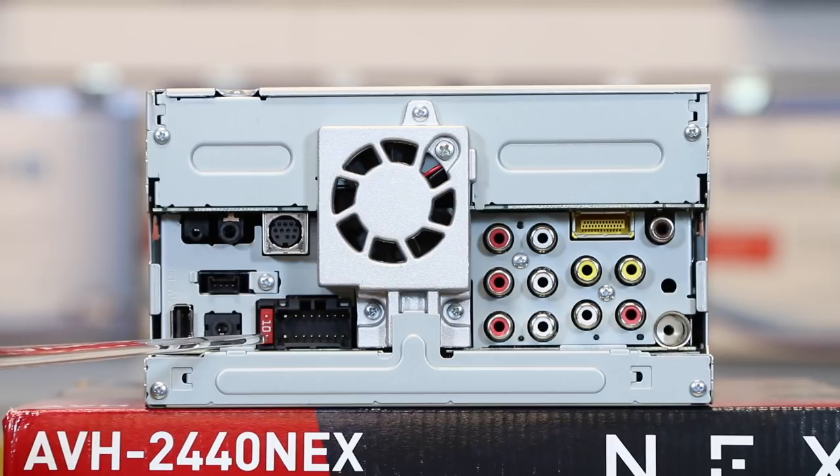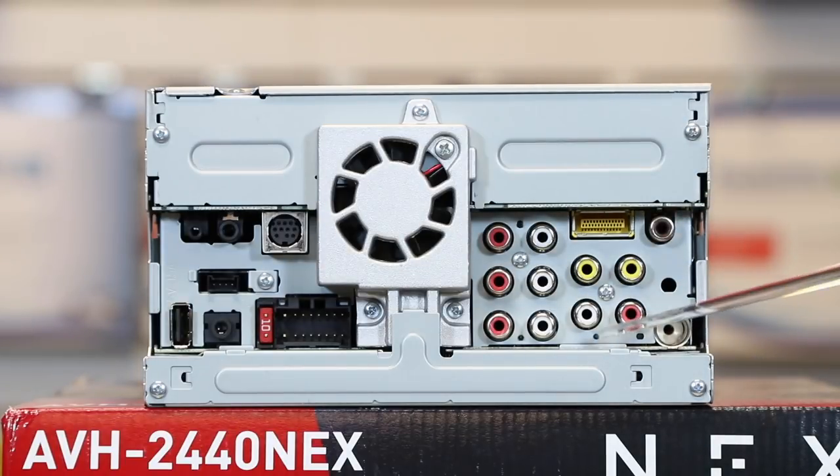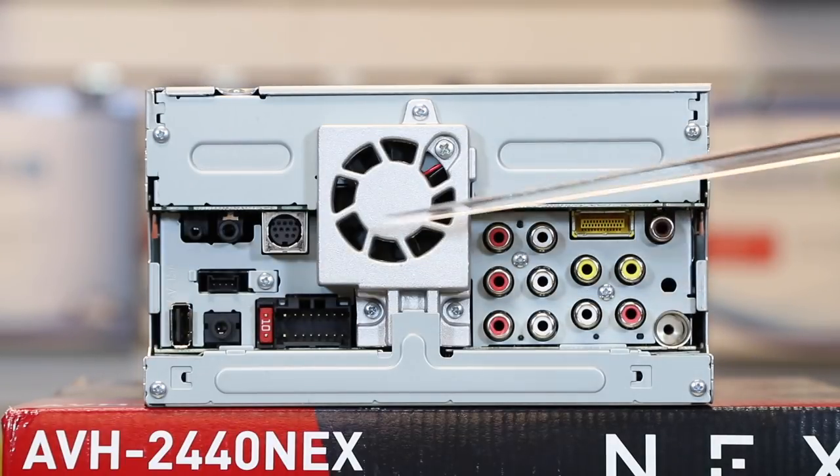Next to that is your main power plug input. Above it you have your iDataLink input, and above that is for your Bluetooth microphone. Next to that is your steering wheel control input — notice they're the exact same size as the aux, so make sure you get that right. Then this guy here is your Sirius XM input for the add-on SVX 300 tuner. On the other side we have everything that is audio related — they've separated the two for optimum sound quality.